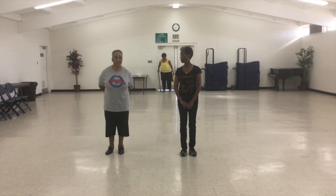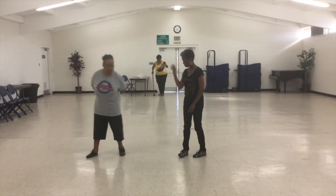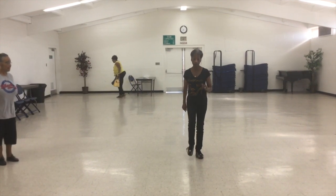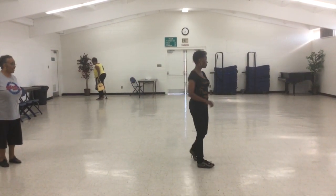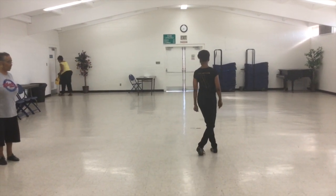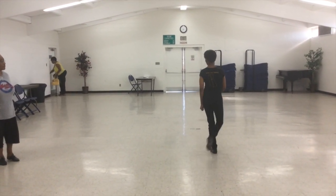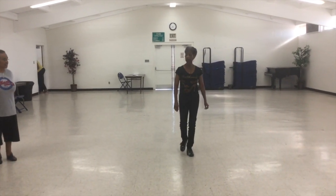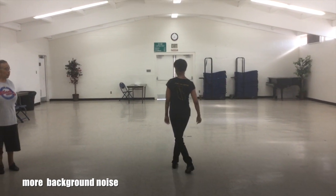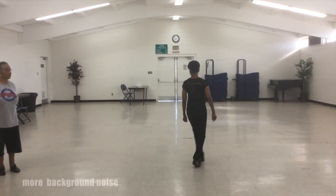Deborah's going to do it. Five, six, seven, eight. Kick, ball, heel, and half turn, cross, kick, shuffle across. One more time. Five, six, seven, eight. Kick, ball, heel, and half turn, cross, kick, shuffle across.